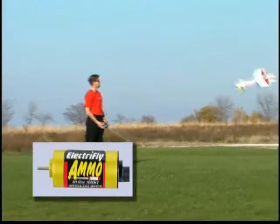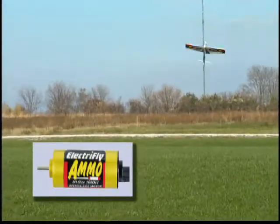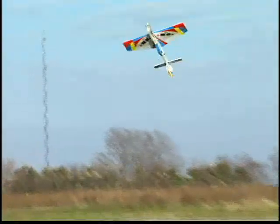Quicker response during tricky maneuvers demands a higher caliber of brushless motor. And Ammo brushless motors from ElectriFly pack the power and responsiveness you need for extreme electric flight.